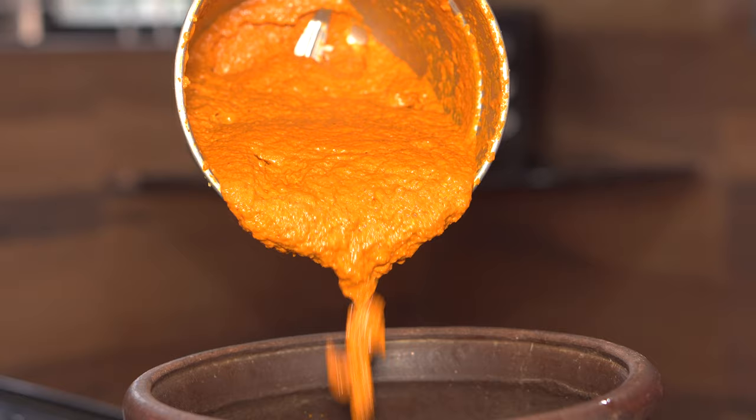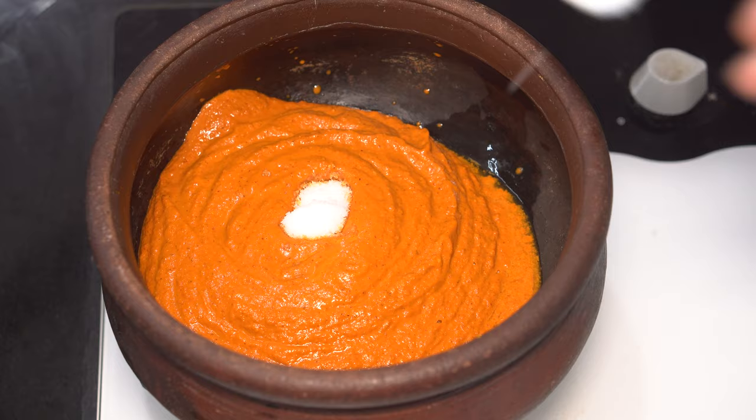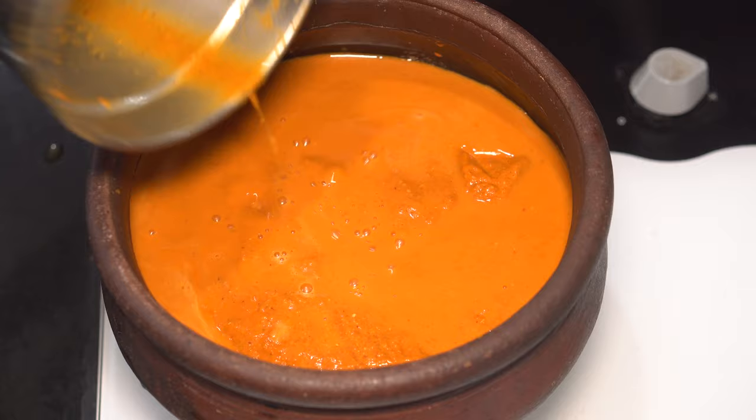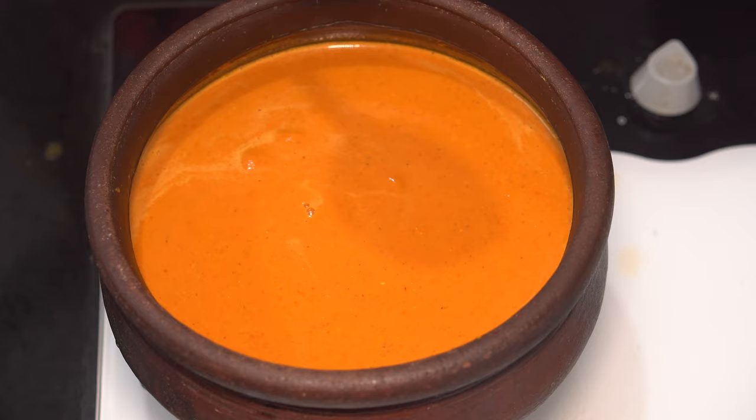Please note that we haven't turned the stove on yet. Add in salt as per taste, then add rinsed water from the same jar the masala was ground in and give it a mix. As you can see, the gravy is still on the thicker side, so in goes some more water. You need to get this gravy to come to a boil before adding in the fish.